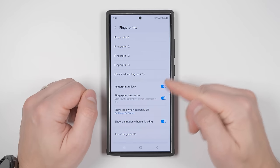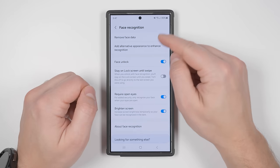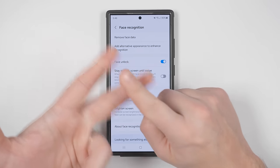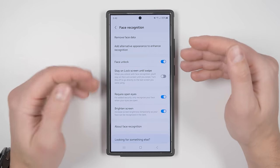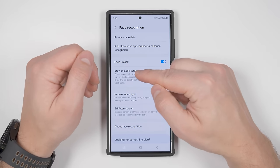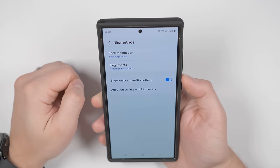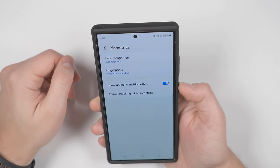Boosting unlock speed doesn't stop there. Go to Face Recognition and add an alternative appearance if you often wear large sunglasses, a lot of makeup, or anything that makes you look slightly different. Your first scan is your plain face, and the second is with those additions. The last step to wildly fast unlocking is to disable 'Stay on Lock Screen Until Swipe.' With this off, once your screen turns on, face recognition immediately unlocks it — this is wildly fast.